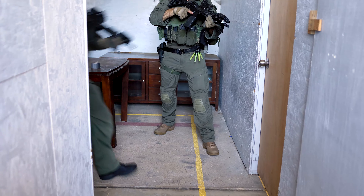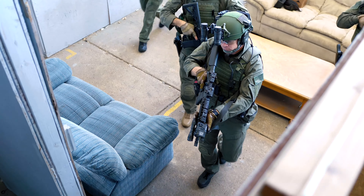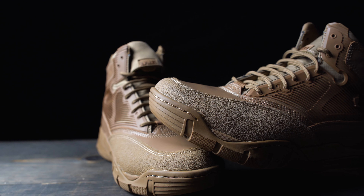So whether you're climbing walls, kicking indoors, kneeling, or in the overwatch position, know that your toes are protected for the long haul.